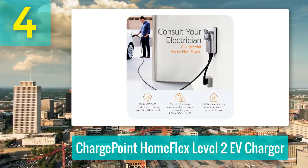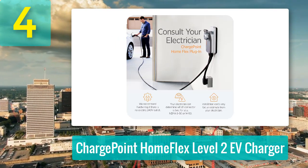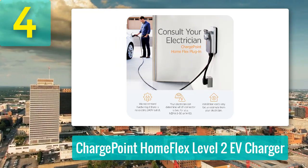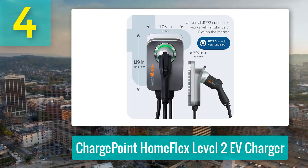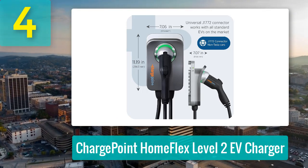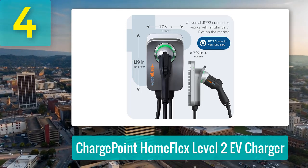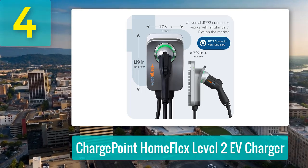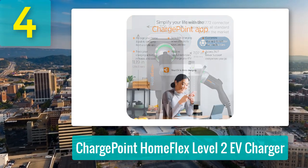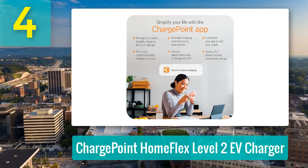Let's start with the good stuff. This charger is fast — up to 30 miles of range per hour. It's UL certified, durable, and can handle outdoor or indoor setups with ease. The ChargePoint app is the cherry on top, letting you control charging, set reminders, and even connect to smart home systems. Bonus points for its vast network of over 274,000 charging stations and 565,000 partner stations.